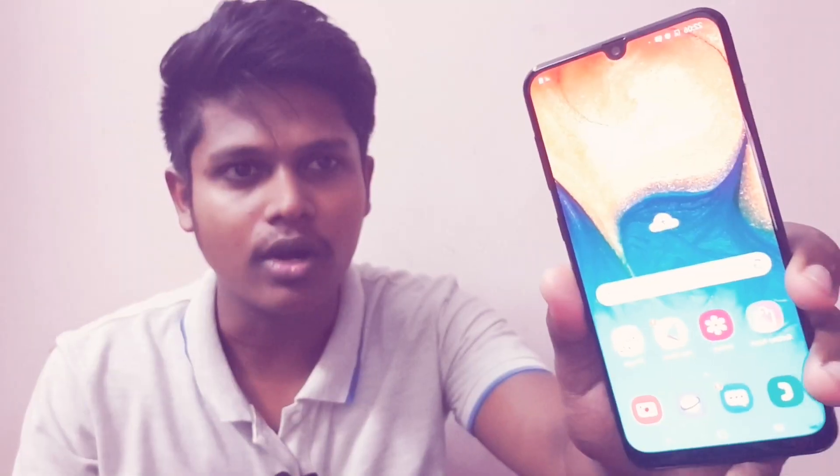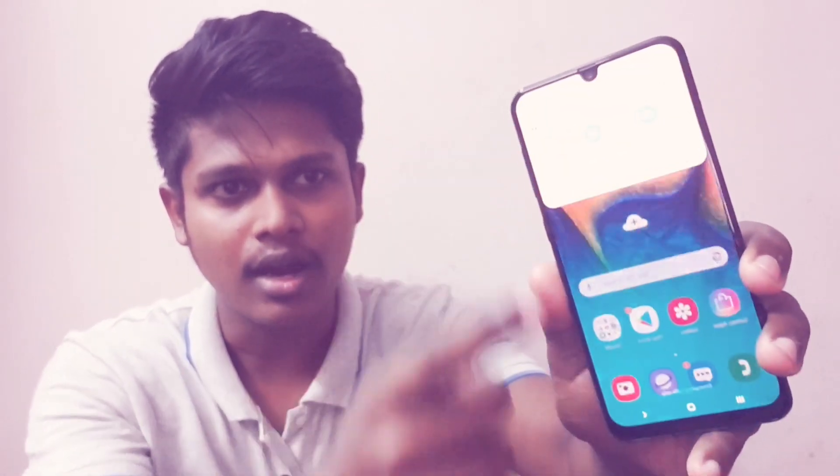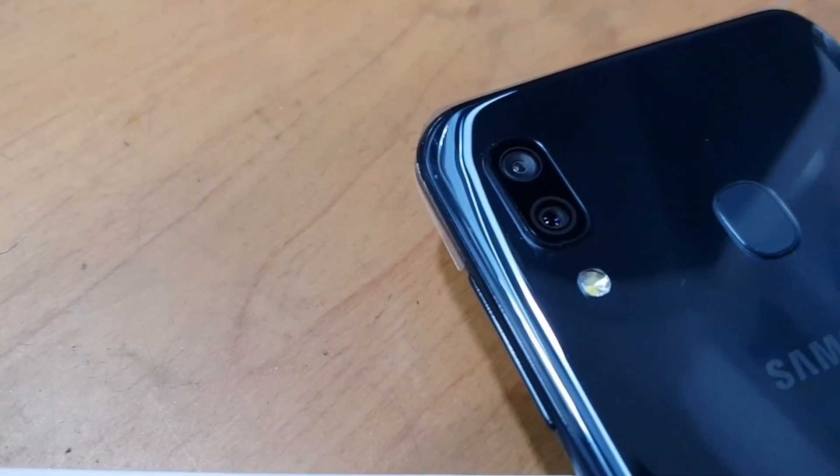This is my phone. You can see the dew drop display — a full display. This is Android 9.0. This is the back side of the phone.